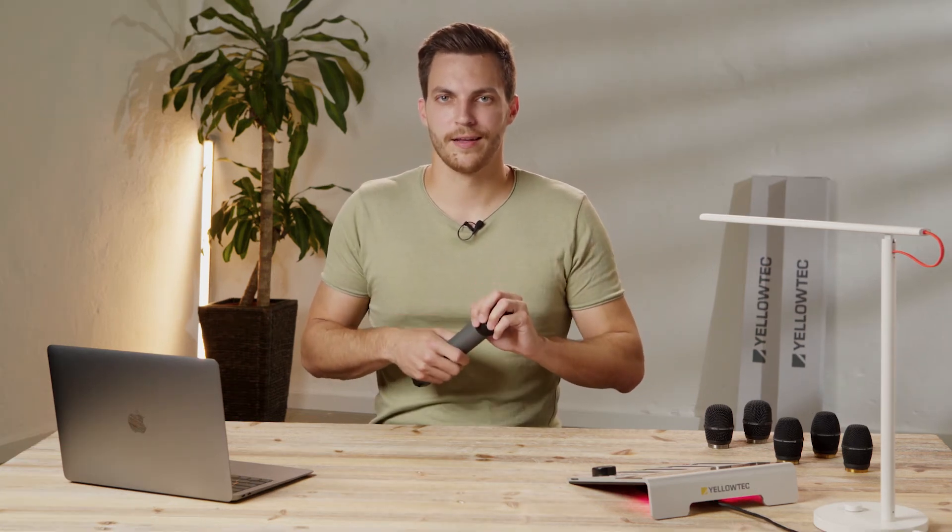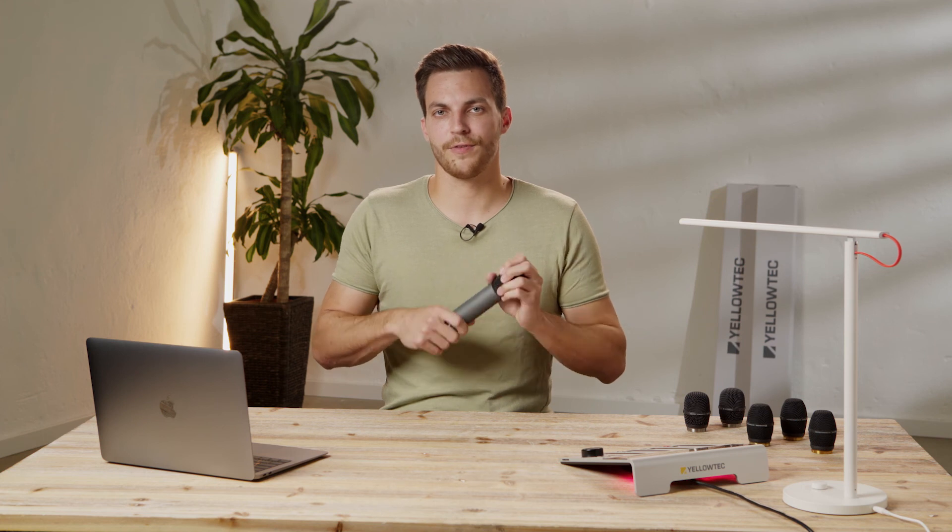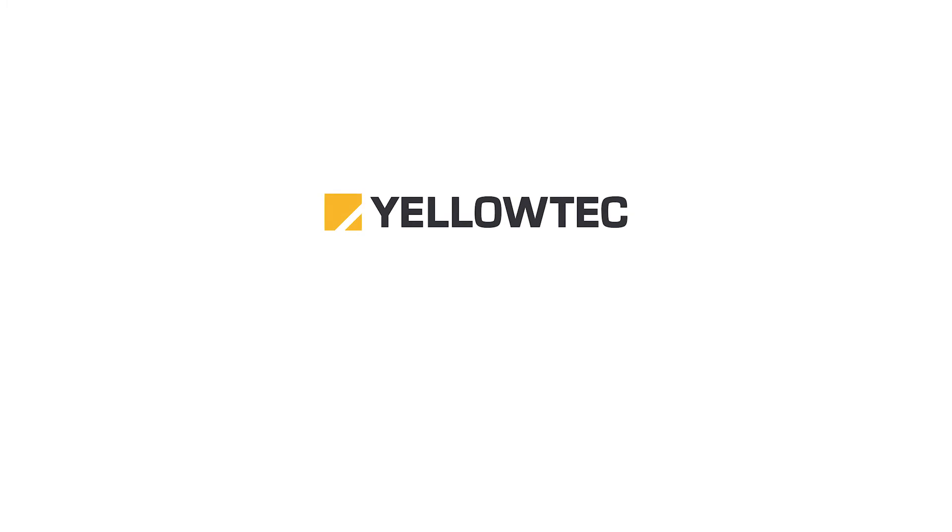Feel free to switch between the different mic heads at any time, but be careful: hold the iXM straight and don't use too much force while twisting. The iXM will directly recognize which mic head you just twisted on. Note that the iXM podcaster is only available with the cardioid iXM pro head. Never leave the iXM without a mic head to prevent damage to the electronic parts.